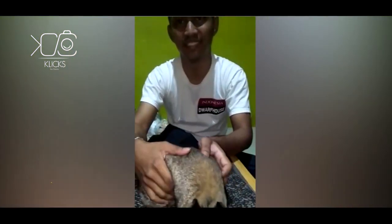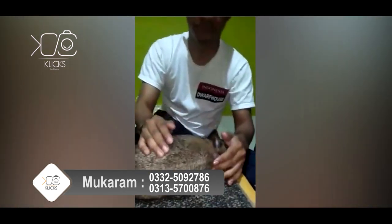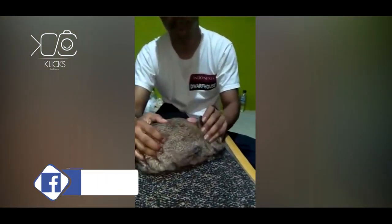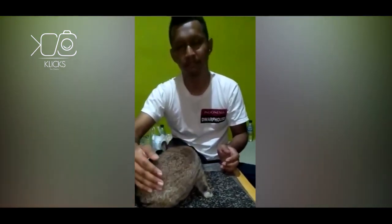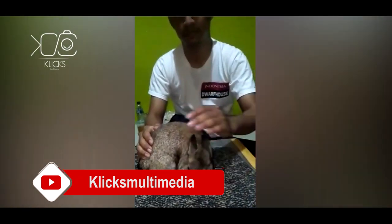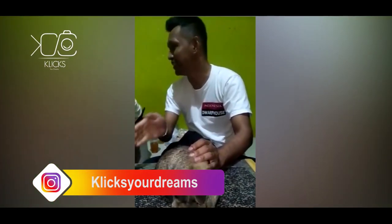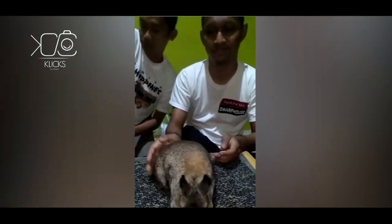We are here to see what is the difference between show rabbits, basically for Nether Dwarves, and for brood quality. This is the best quality of Nether Dwarves I have seen here until now. They have been imported from the US.